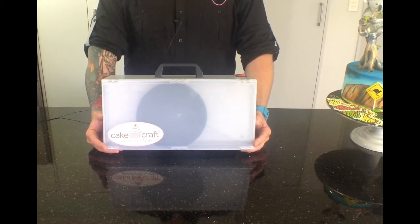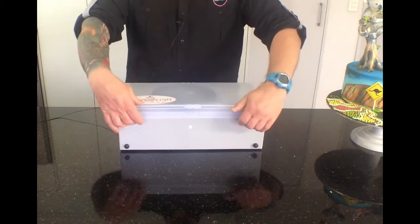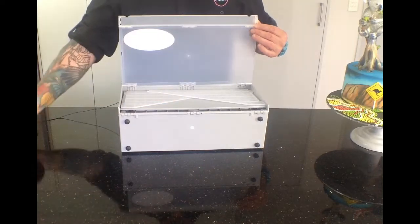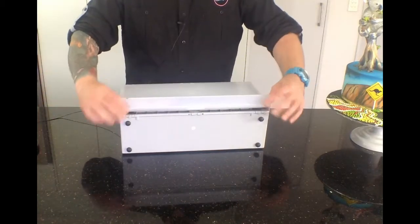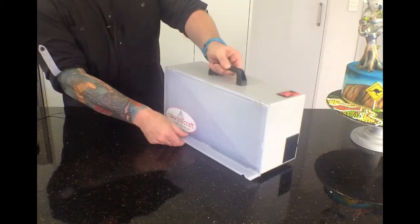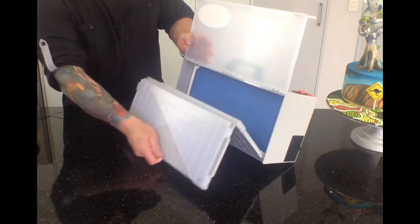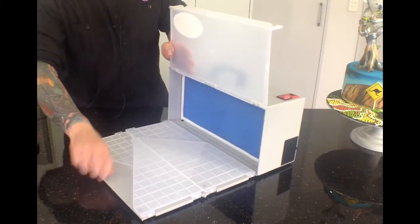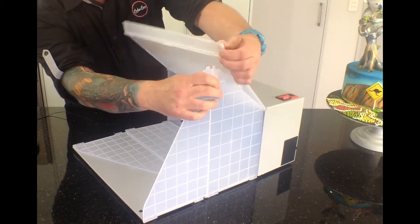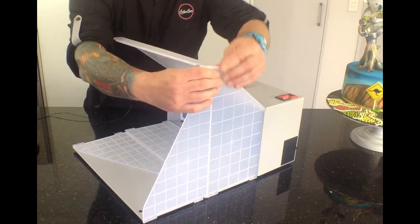Here we have the cake craft airbrush booth from Bake Boss. Unclip it from the bottom and open the lid. Take the turntable out and set it aside. Fold that bit up and set it the right way up again. I'm just going to turn it around for easy access. You lift that up and then grab it from the bottom and concertina it out.